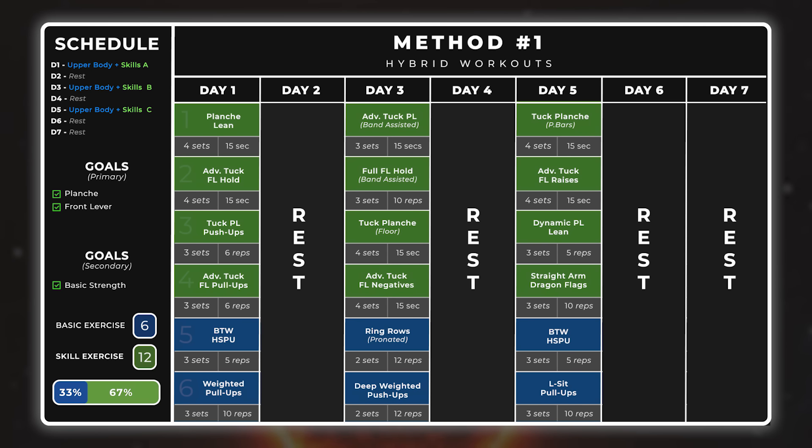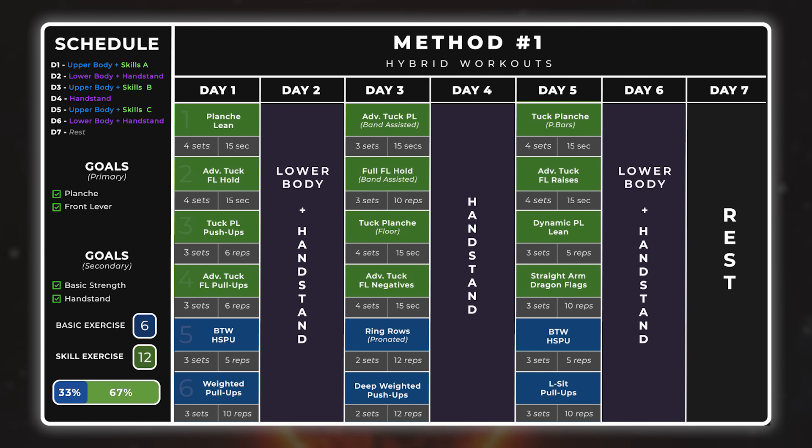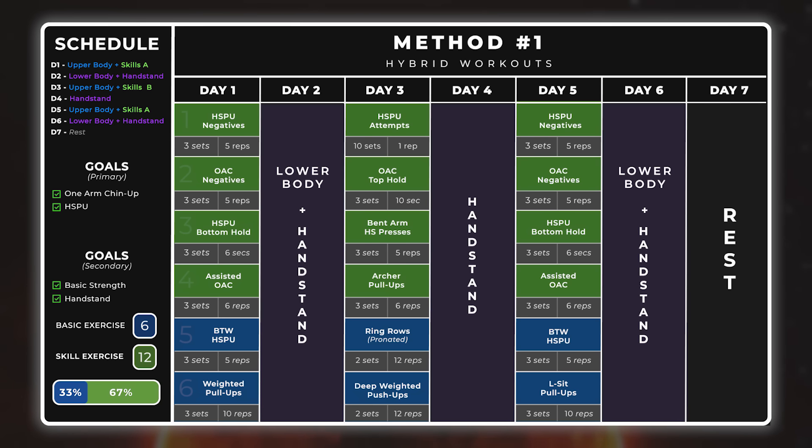Finally, you can work on lower body, handstands, or any other skill that does not conflict with your main goals on the days in between your main sessions. Do not train for one-hand chin-up, muscle-up, or front lever on those days, and you should be fine — but always pay attention to your recovery. As you can see, you are able to work towards the planche and front lever while also working on maintaining your handstand, L-sit, and pistol squat. This will work very similarly if working towards, say, the muscle-up and the handstand push-up, or the one-hand chin-up and the handstand push-up.